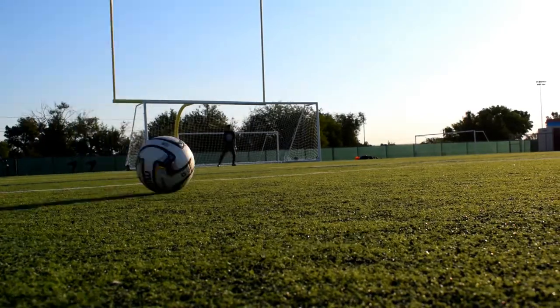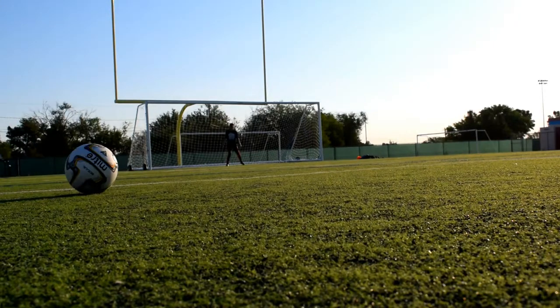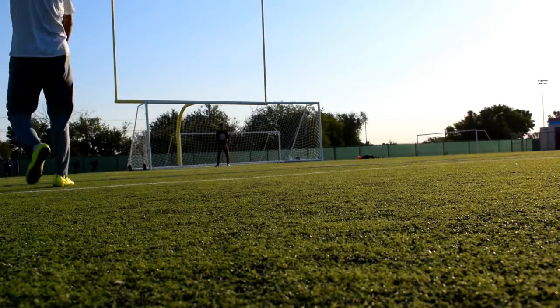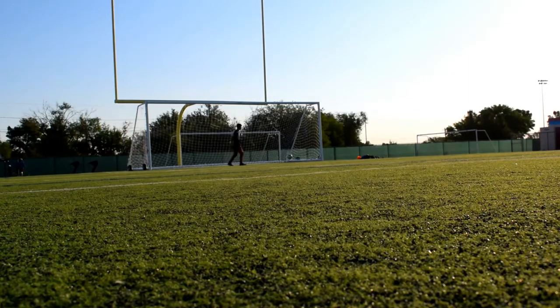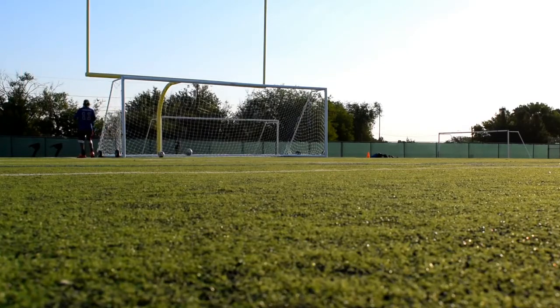I'd much rather buy something like this at Walmart for $20 than anything Nike or Adidas has to offer for about $10 to $20 more, just because it looks nice.